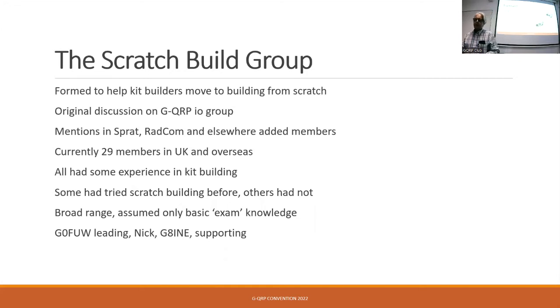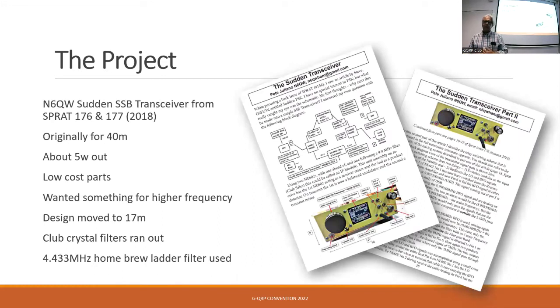We decided the project had to be an SSB transceiver because not everybody was into CW and everybody can pitch in with a voice transceiver. We decided to go with the Sudden by N6QW, Pete Giuliano, mainly because it was a tried and tested design. It used components that we knew about, and I thought, well, what could possibly go wrong? But with all these things, something always goes wrong. It was a two-part article in Sprat back in 2018.